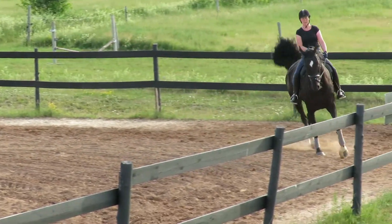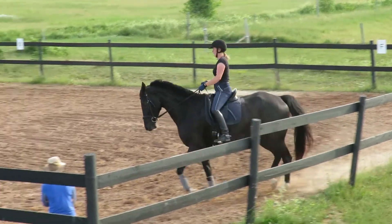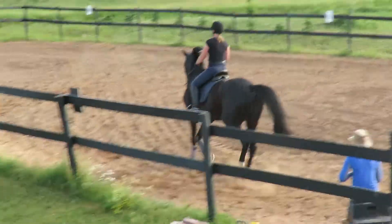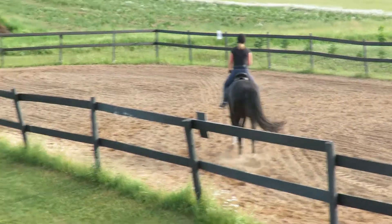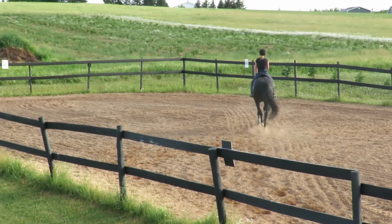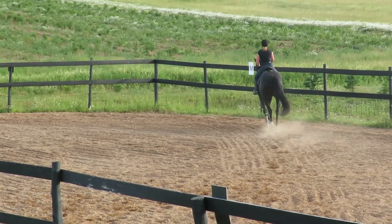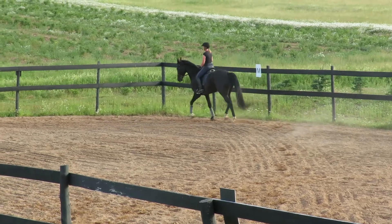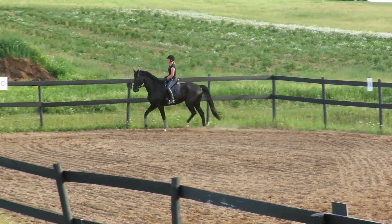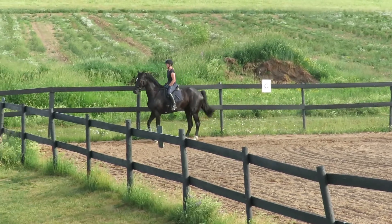Left shoulder out. Yes. And across the diagonal. Good job. That left shoulder. Good, Heather. Well done. And then straight down alongside and a little forward.